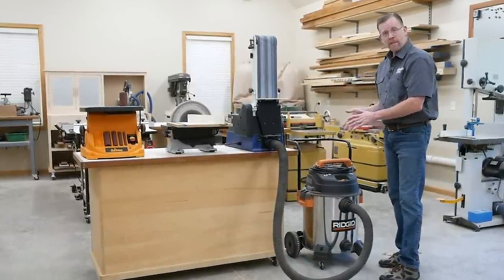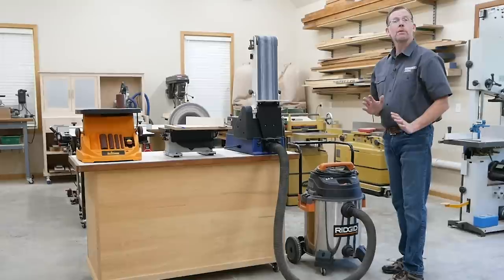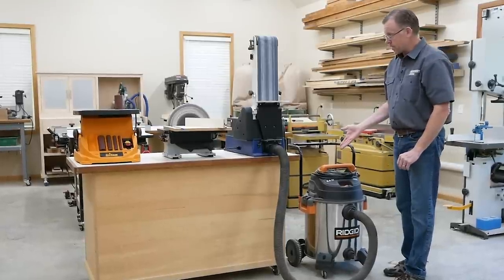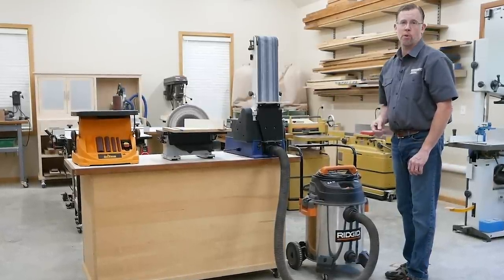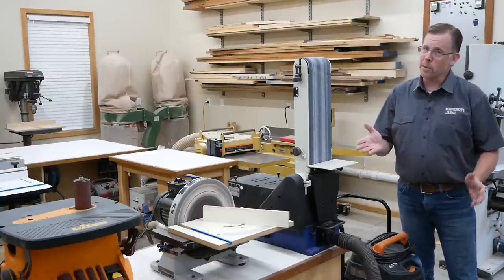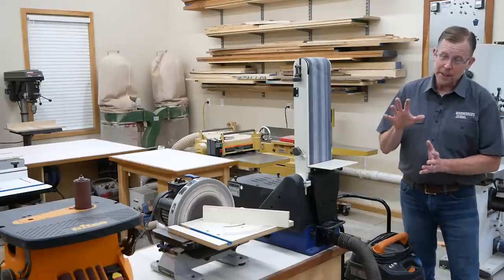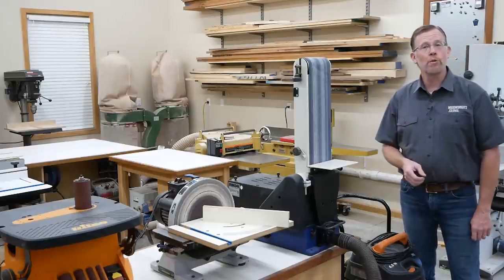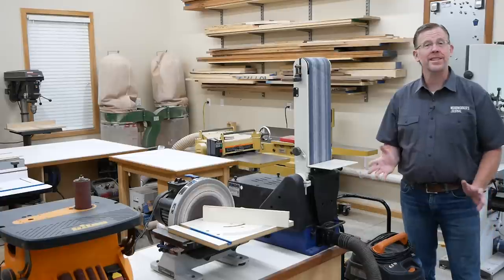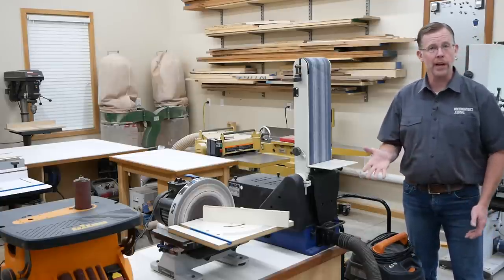But if my shop vacuum is way on the other end of the shop or I'm in a hurry, it can be real tempting to just skip the dust collection and use the tool anyway. We all know better than to do that. Wood dust is messy, especially if you let it accumulate, and it's hazardous to breathe. But connecting and disconnecting tools to a vacuum for every single use is a hassle, especially when you have several benchtop power tools like I do.